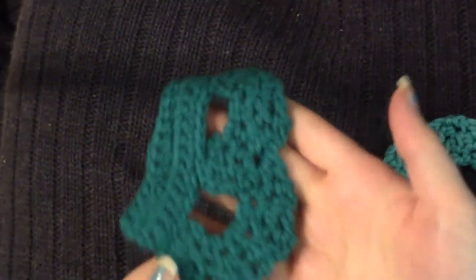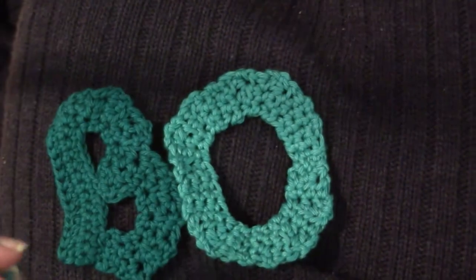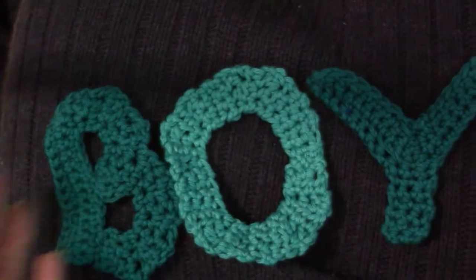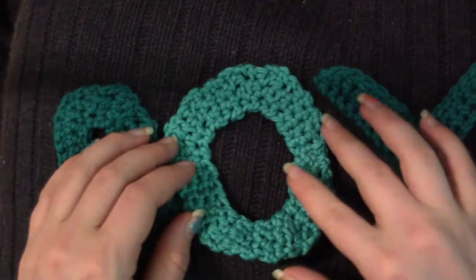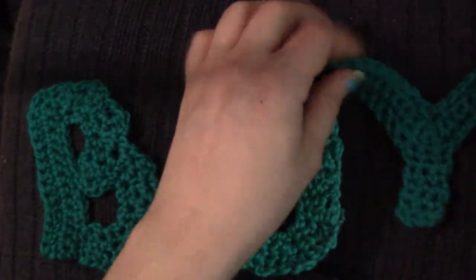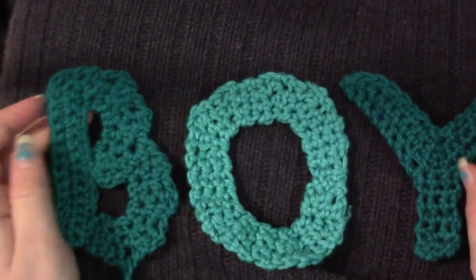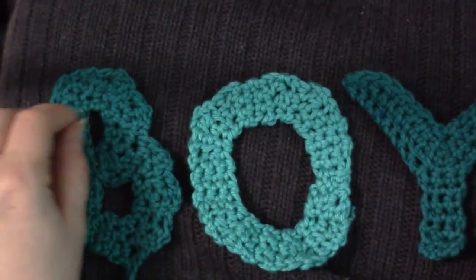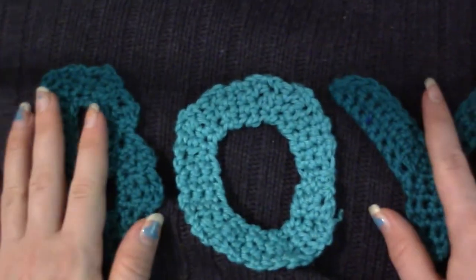Now the only thing you guys need to do is to make the letters B, O, and Y if you're having a boy, or the letters G, I, R, L if you're having a girl. I use the Moogaly alphabet for this — it's another blogger's design for letters. I can't show you guys how to do her pattern because I believe that infringes upon her copyright, since she did state on her pattern she didn't want it reproduced. So I'll leave that link down below.